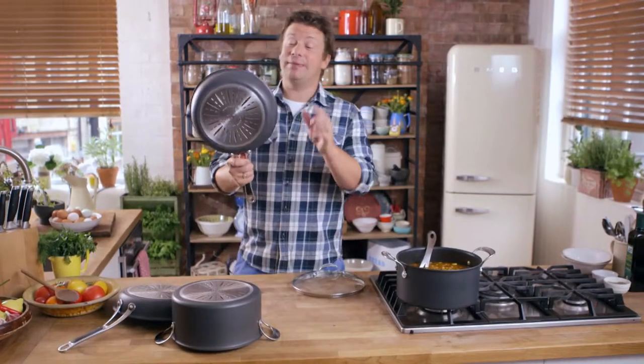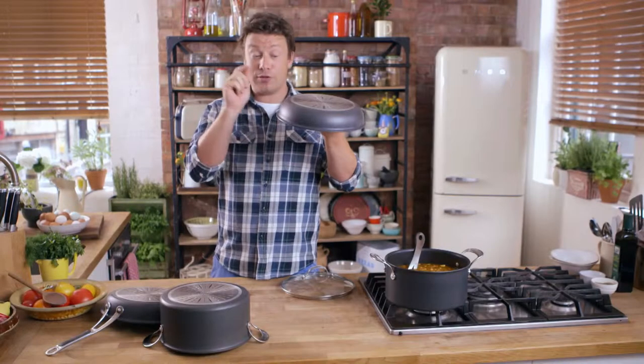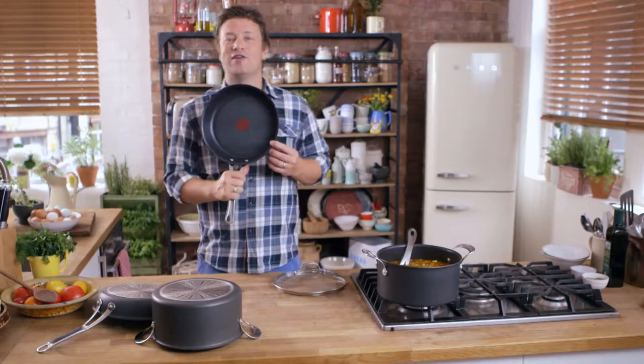Now, hard anodised — what does that mean? Basically, that means that this aluminium goes through an electrochemical process. Yes, I know, geeky. It's tough, super tough, really hard to scratch, and as you can see on the inside it's got the T-Fowl fantastic non-stick coating.